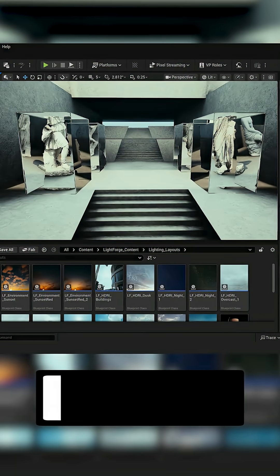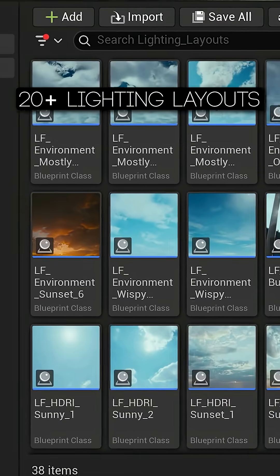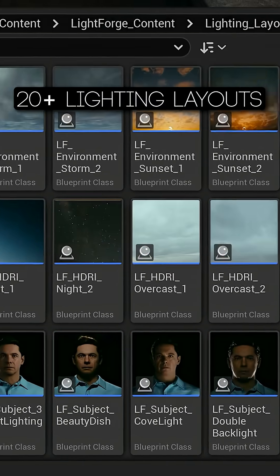First, I'll load up the plugin, click the optimize button, and Lightforge 2.0 will automatically set up my scene for high-quality cinematics. Next, I'll load one of the 20-plus included lighting presets based on my lighting needs.